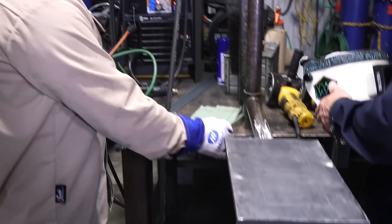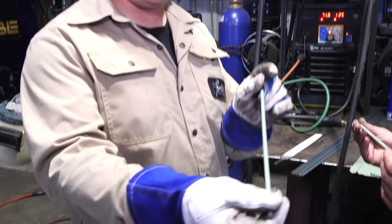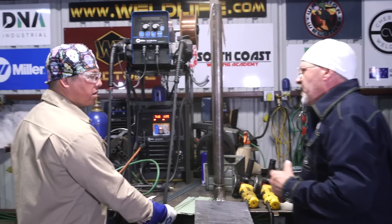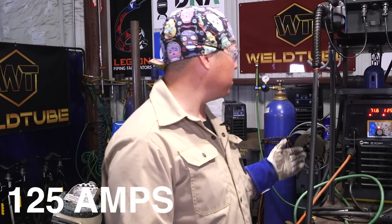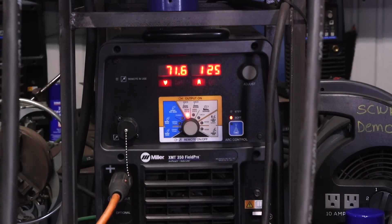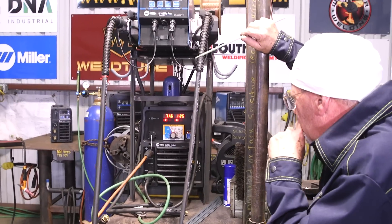So Bob's going to be running this cobalt chrome rod, 2.6. You can see it's got a different kind of flux on it — green flux, really fine, feels super smooth. DC EP, electropositive. We got the machine set at 125 amps and we have it set at the 7018 setting. That's where it behaves better for me. We don't want to dig — we want to pile up.